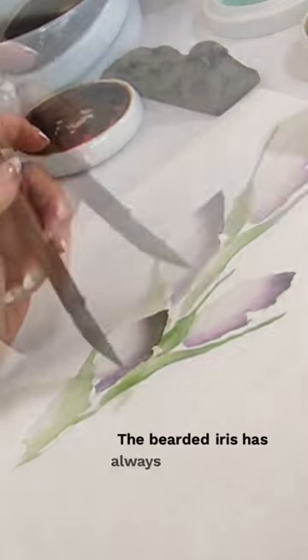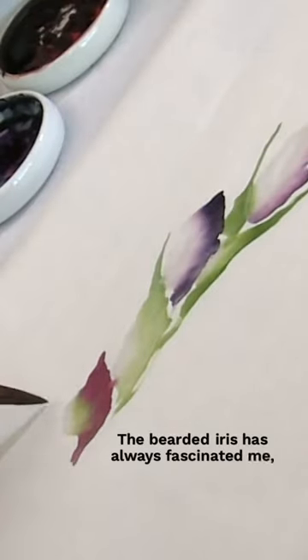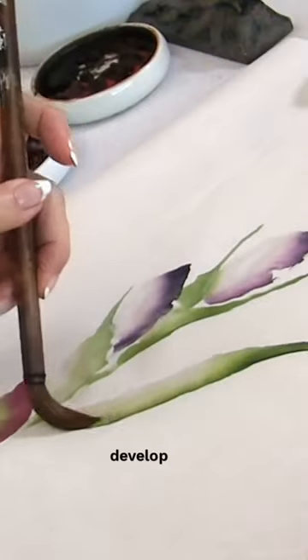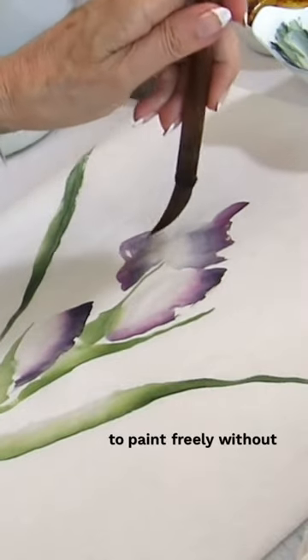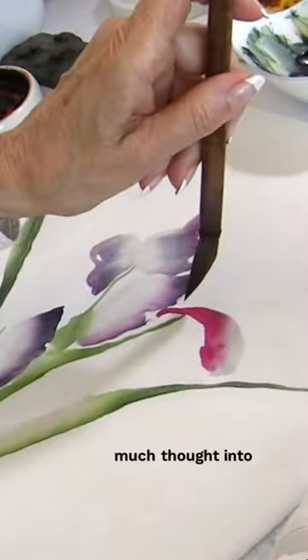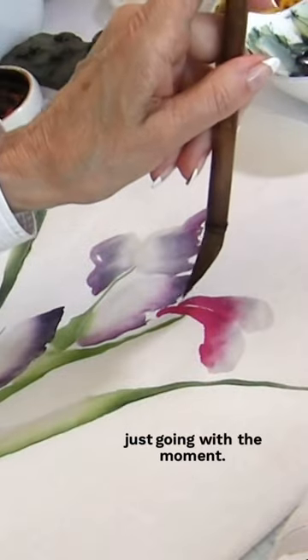The bearded iris has always fascinated me, and it's an inspiration for me to develop my own style, to paint freely without really putting too much thought into it, just going with the moment.